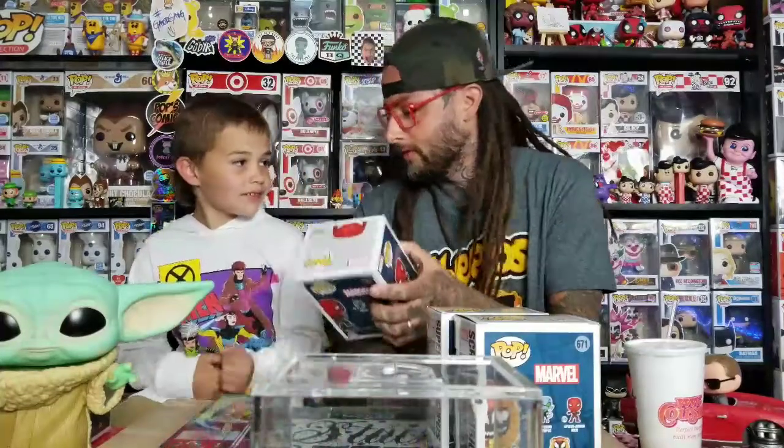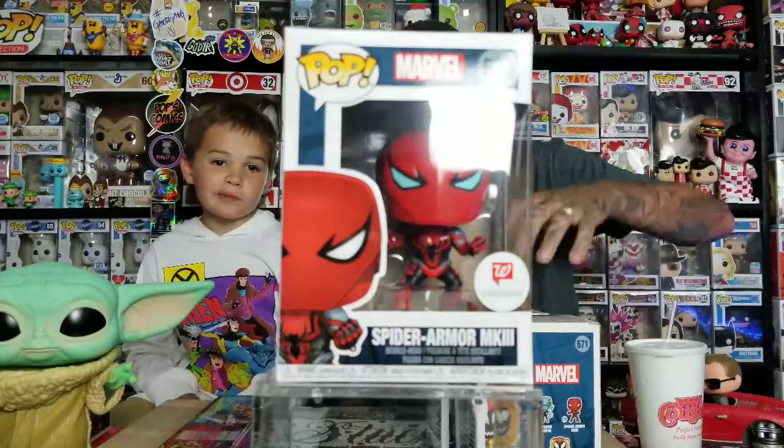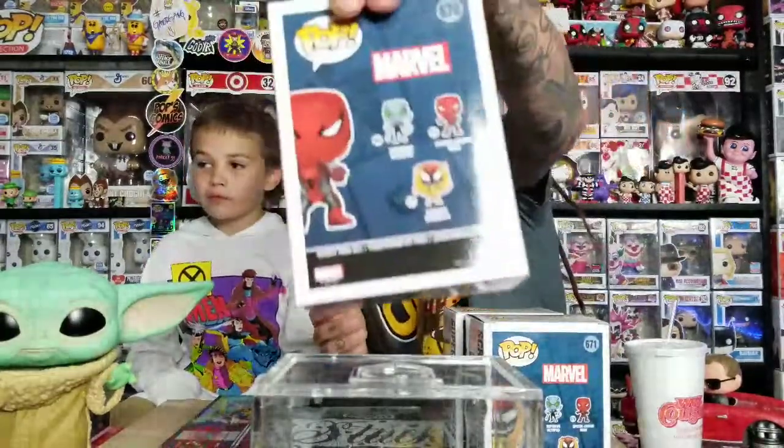We're filming it like this, just showing the pops up, doing it the old way today. Then there's the Spider Armor — it's kind of MK3 I guess. They didn't make this one glow in the dark, but his eyes look pretty cool. And that's the only three in this set.